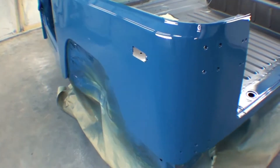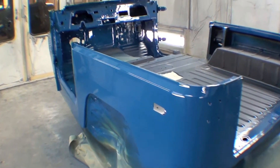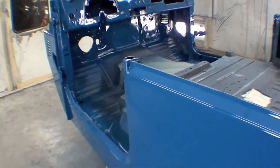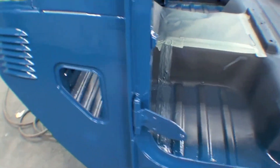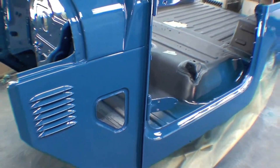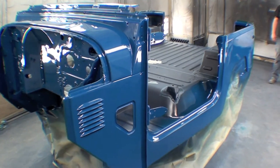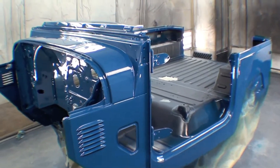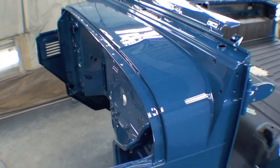At this point, pretty much all of our body parts have been placed into final paint, and next thing will be a little bit of Linex, and then we'll start to do the assembly. That'll go along very quickly because we've already done the assembly once and we know everything fits, so it'll just be weather stripping and a few things to go on, and it'll button this up pretty quickly. But it does look nice.